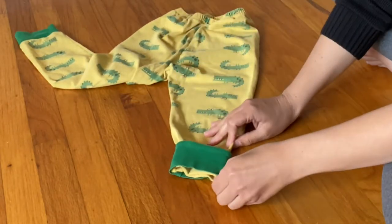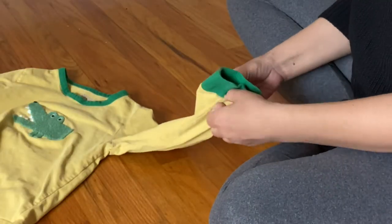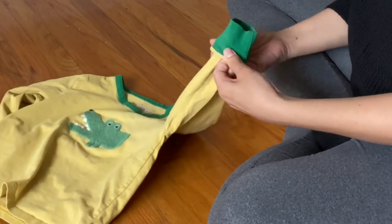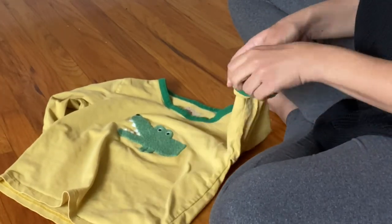So I did it to one side, I'm going to do it to both sides, and now moving on to the shirt. Same thing — I'm going to tuck it into the cuff and then align it as much as possible.